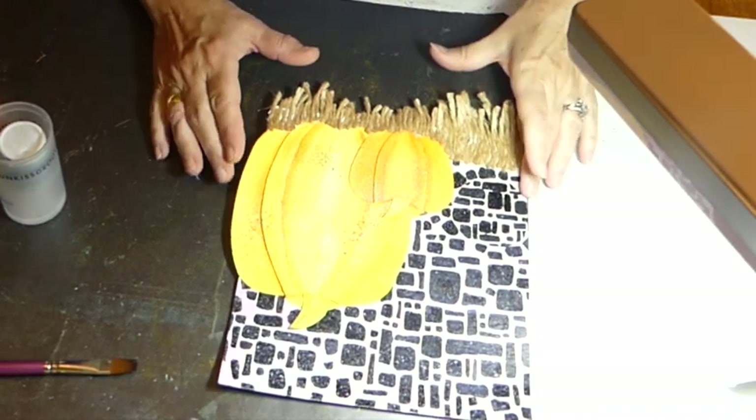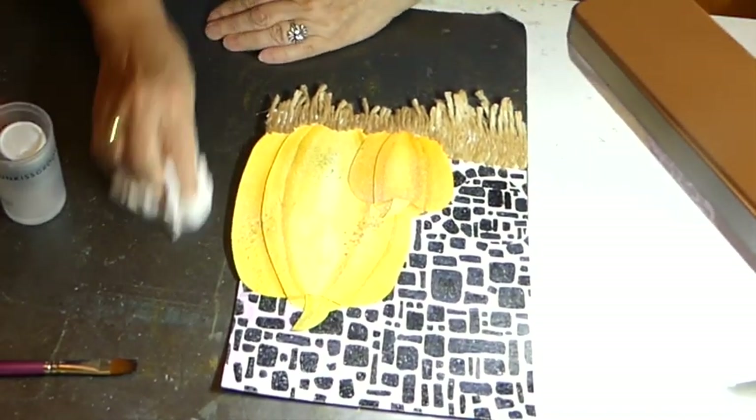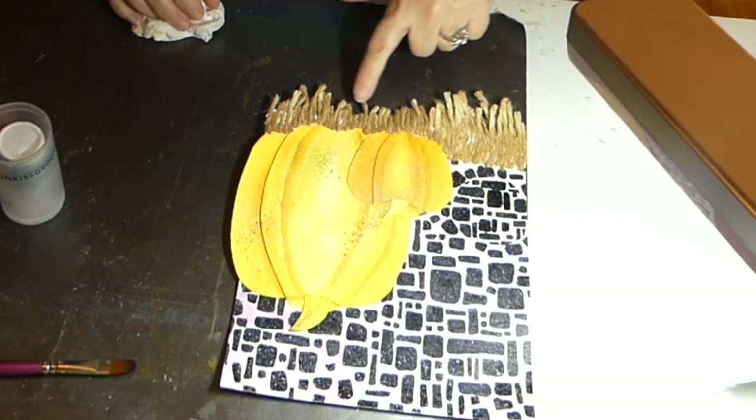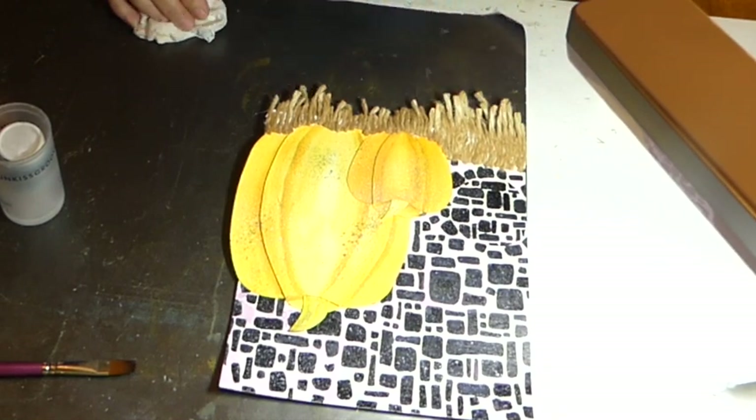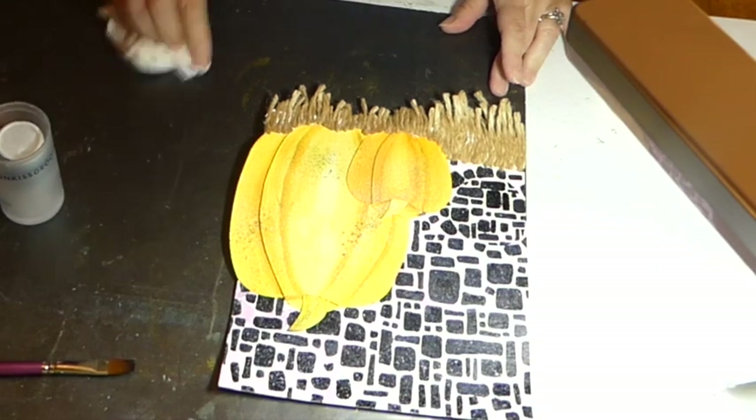I have it all done. All of the twine is on, so it hangs over the edge. After it is all dry I will go and trim it — we'll give it a haircut.